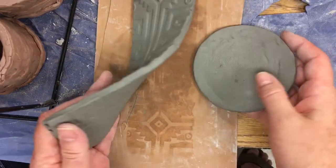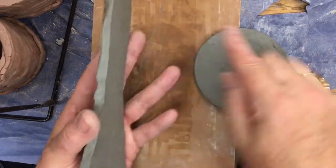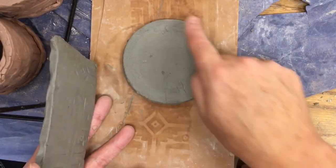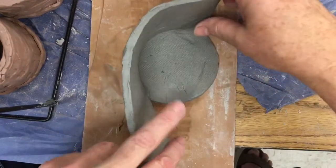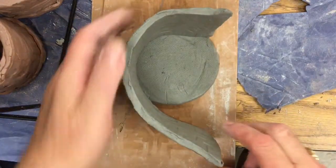Now, this is very new soft clay, so we're not going to need to add slip. Normally you would score this, add some slip — which is like liquid clay — and then attach it. But for this method, it's just going to be a simple wrap method, so we're not using that technique.